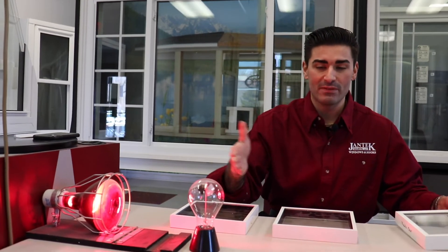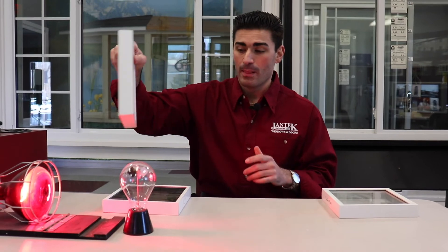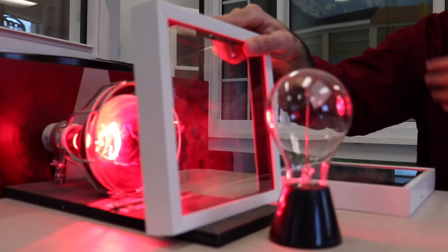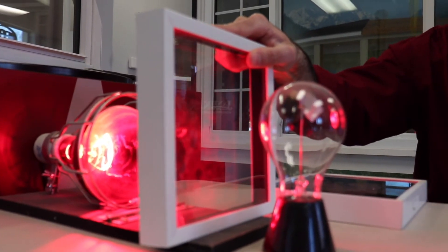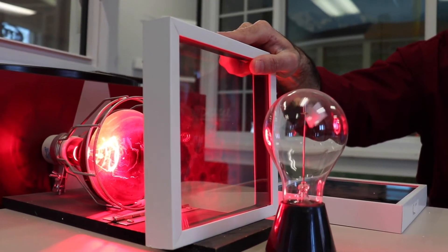We'll take that one away and you can see it spins even faster. Now let's go to the double pane low E glass, R3. The spinner has slowed slightly and you can feel a little bit less heat. It's still there though — this is just not moving as rapidly.